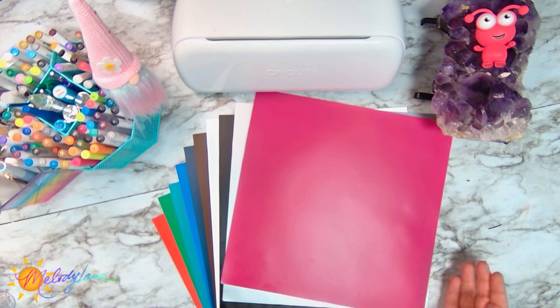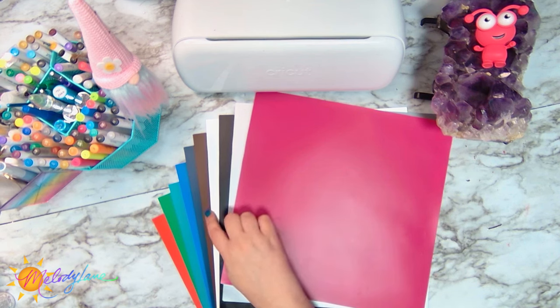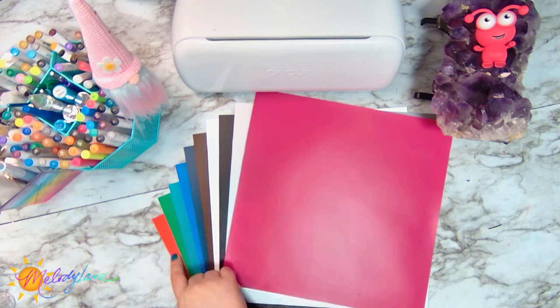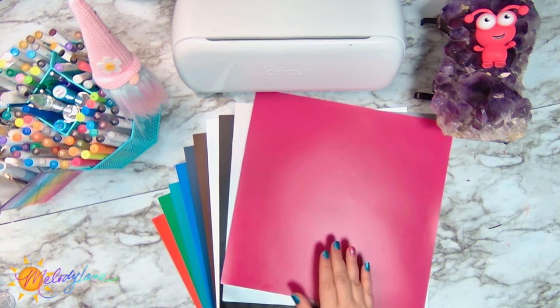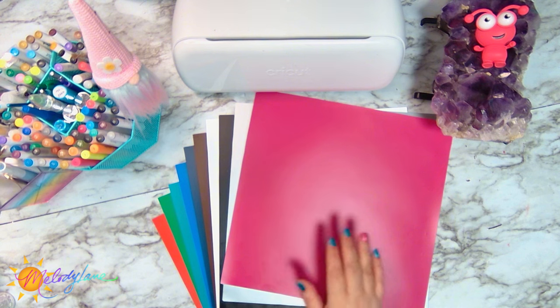So we're seeing 10 of the colors here: magenta, silver, black, white, brown, navy, true blue, true teal, true green, and true vermilion. And then on top of these colors you're also going to get true pink, true orange, true yellow, mint, sky blue, lilac, and true purple.